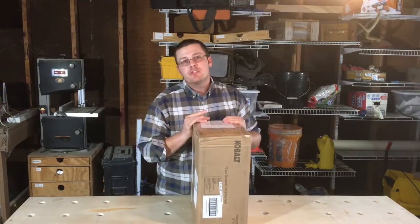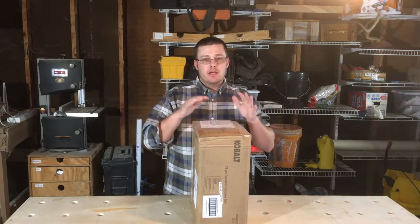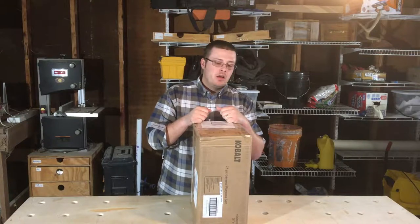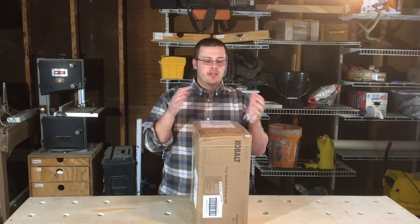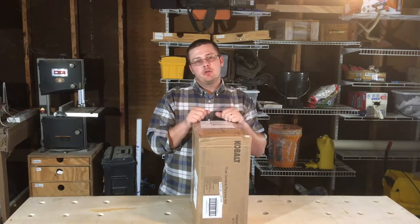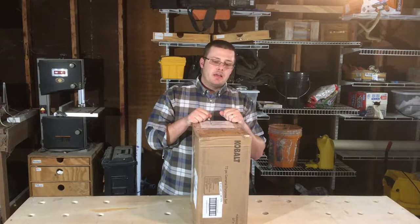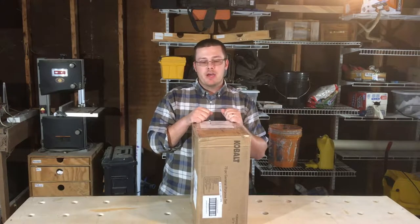Hello and welcome to the Daily Woodworks YouTube channel. Today I have a product that I'm going to do an unboxing video and a short review on. I'm part of a program with Lowe's where they send me free products from time to time — sometimes I get a little bit of choice in what I get sent — and in exchange I do a review for them. So I'm going to open this up and we'll see what we got today.